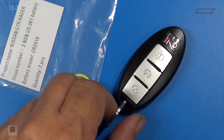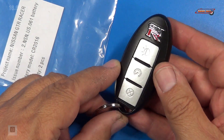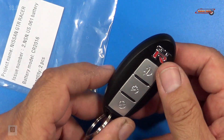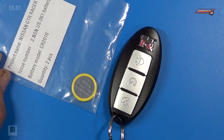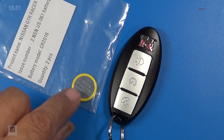Here's the key fob — very nice. They give us that with a nice GTR logo on it and an area in the back where you can change the battery out and put the battery in, which we'll be doing a little bit later. It's a CR2016 battery.